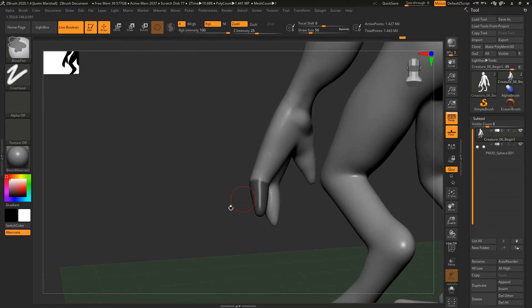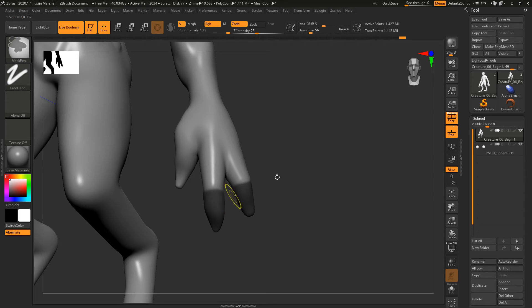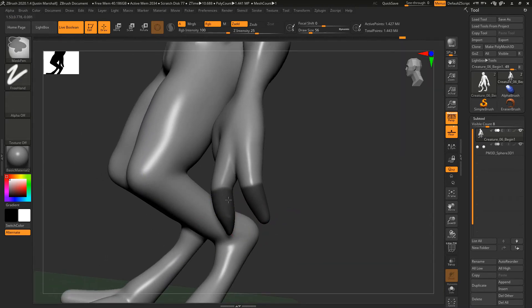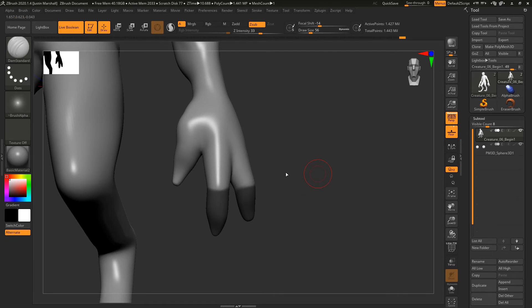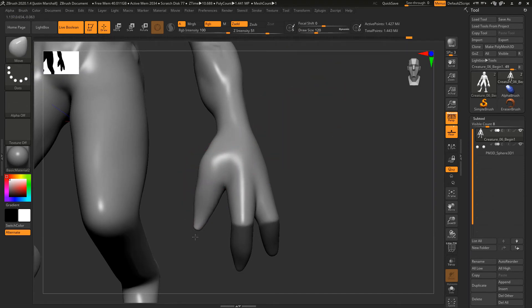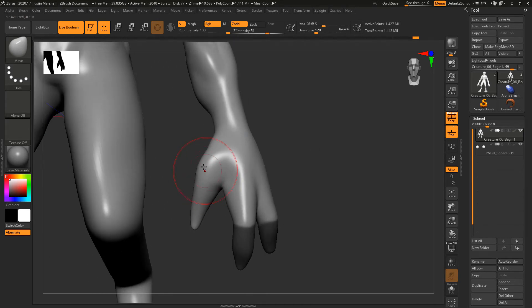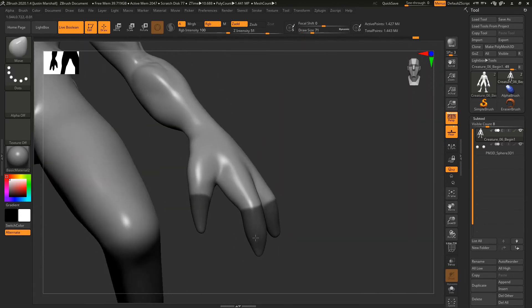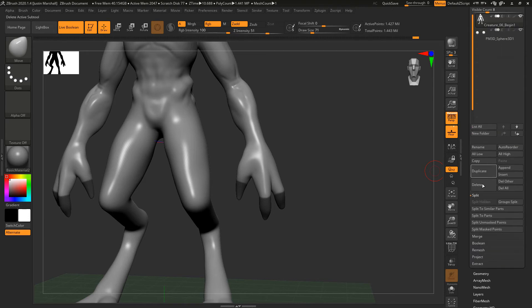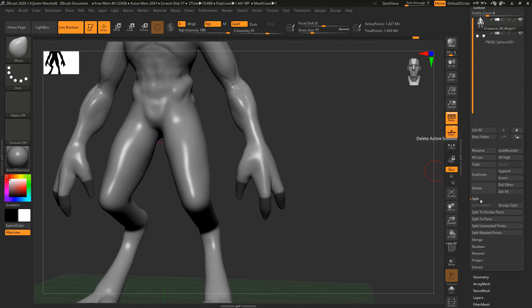We can do one at a time or we can do them all at once — let's do them all at once. I'm going to go right up to that joint, whichever part of the finger you want to be the claw or talon. I don't like this thumb very much so I'm going to get the Move brush and move that down a little. Now let's figure out where we want that talon to be and those are where we want our talons.